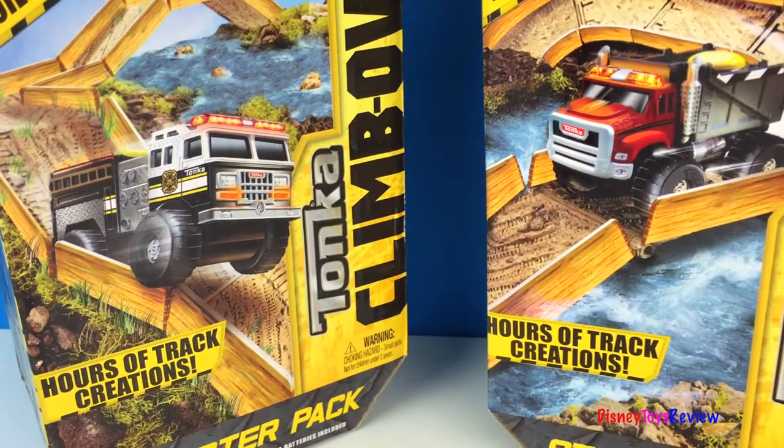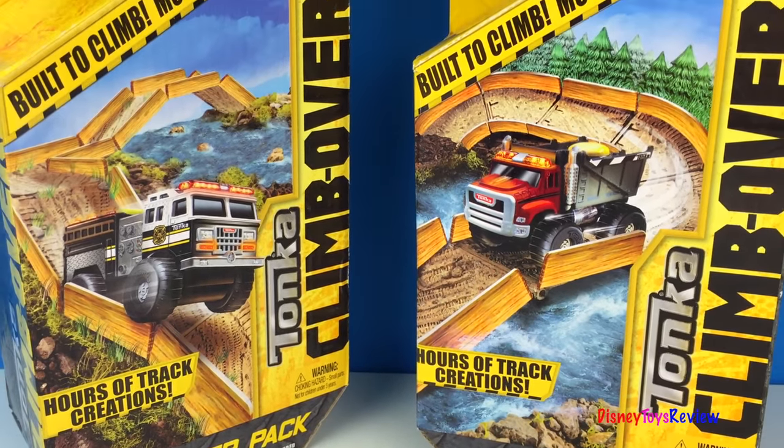Hi guys, Disney Toys Review here. Today we have Tonka Climbovers.